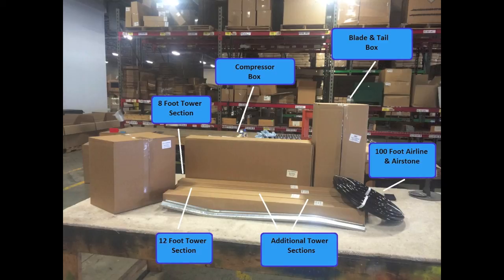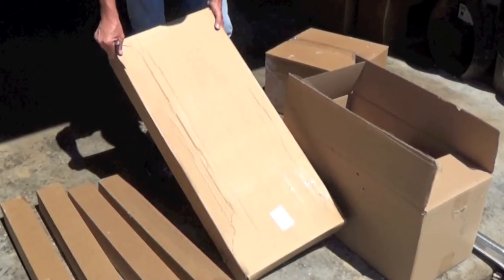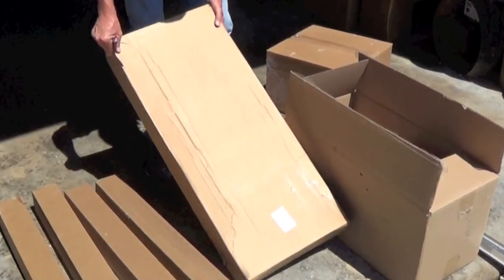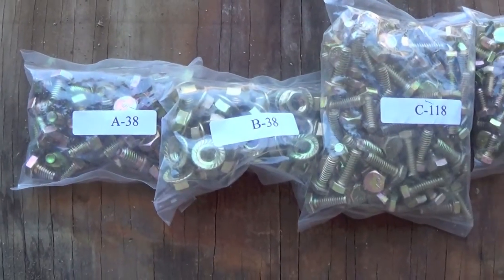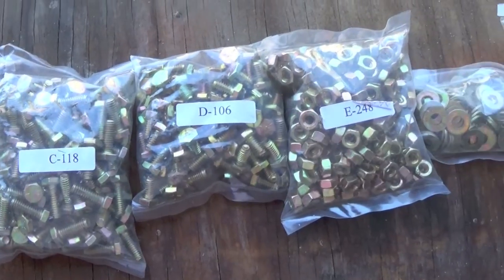The tower section boxes will be marked. As a caution, do not open all your boxes at once as the parts can be easily mistaken and used for the wrong section. To begin assembly, open the compressor and 8-foot tower section box and also the blade and tail box. Please note, the bolt package for the windmill is located inside of the blade and tail box.